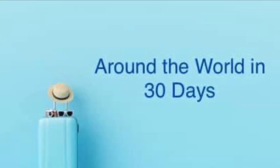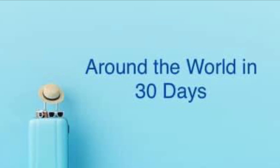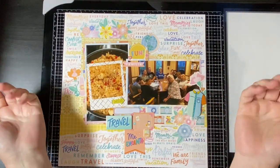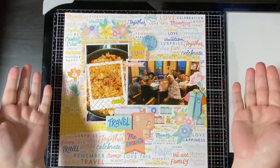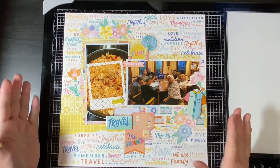Hello and welcome to Scrapping on the Fly. My name is Kristen and this is Around the World in 30 Days, a hop started so that we could document all of our travels. I have already taken you on a trip to Walmart in Shalotte, North Carolina, and to the Silver Hill Grill trailer in Holden Beach, North Carolina.